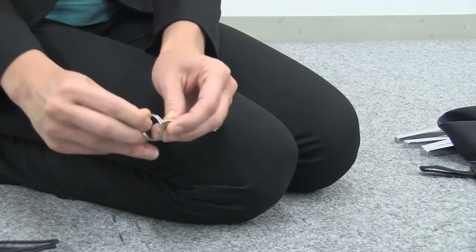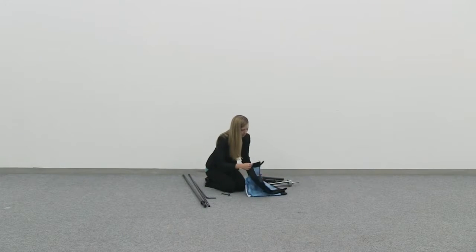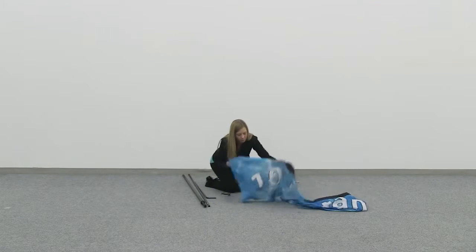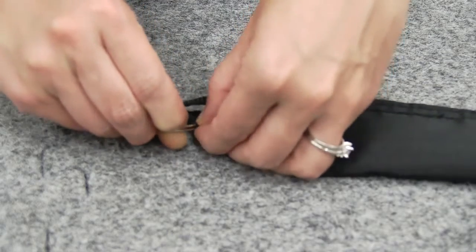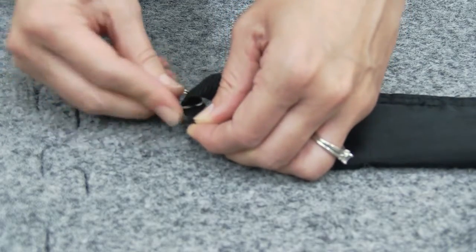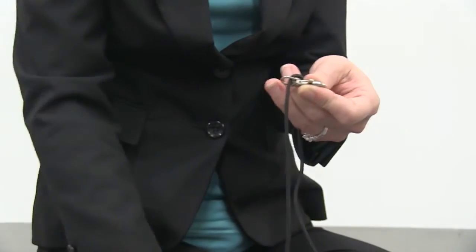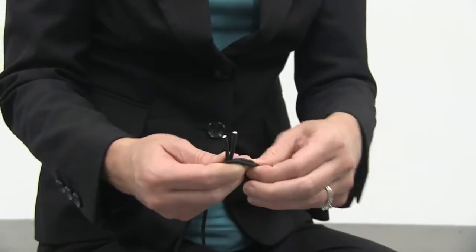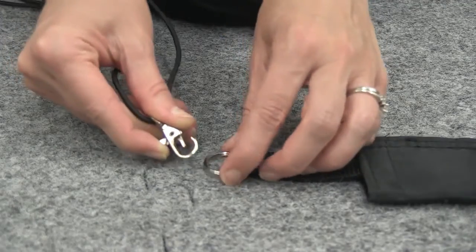Remove the ring from the clip and thread the ring onto the nylon loop located on the bottom of the banner's pull pocket. Put one end of the elastic cord through the clip's ring and tie a knot. Then attach the clip to the keyring.